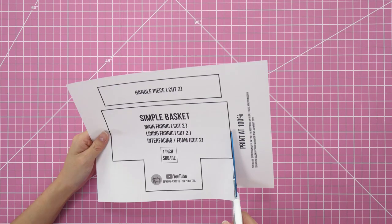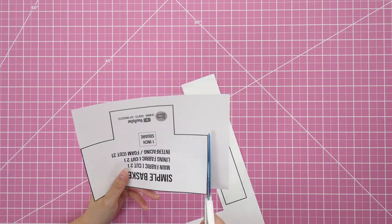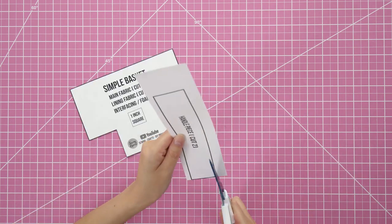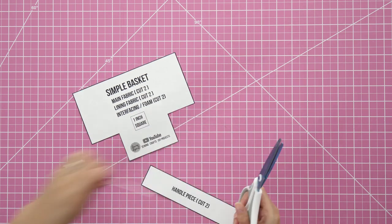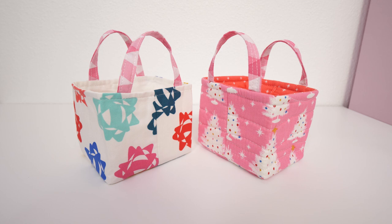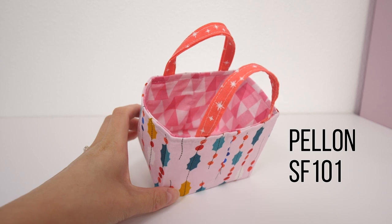After you've downloaded the pattern, print it out and make sure it's sized at 100%. There's a one-inch square you can measure for accuracy. Cut out the two pieces with scissors. I'm going to show you two different ways to stabilize the main fabric.